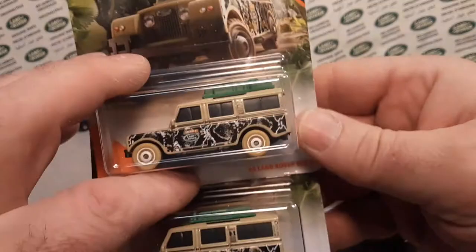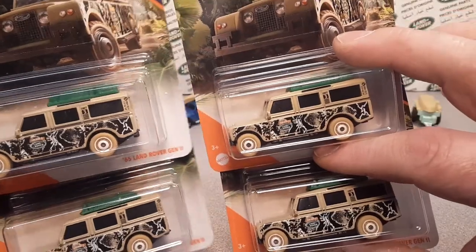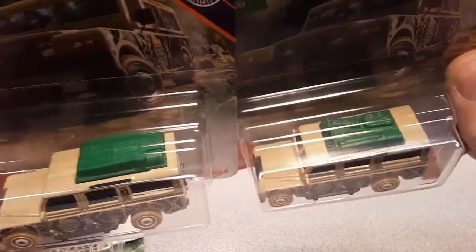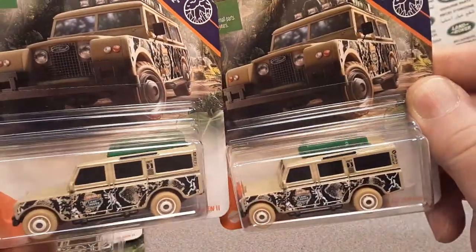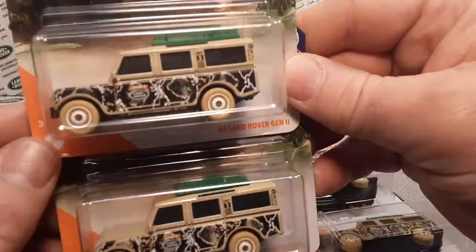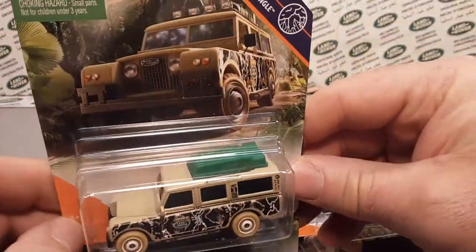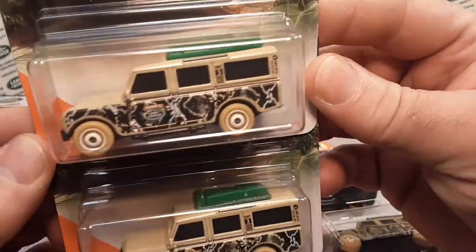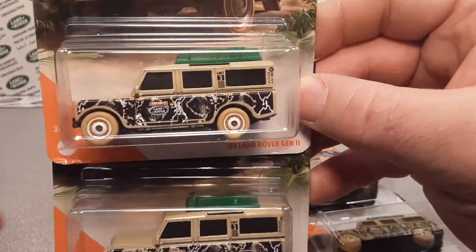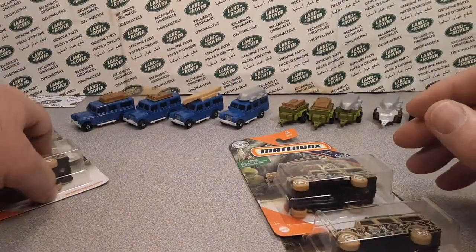Yes siree! I just was at the store — that's the big W — and I found two different ones, one at each Walmart, and they're different variations. Earlier, in the unboxing video, probably tagged at the end, I had purchased these off eBay because I did not think that in a timely fashion these would be in my possession. So here we are, we're going to do an unboxing video of these babies.